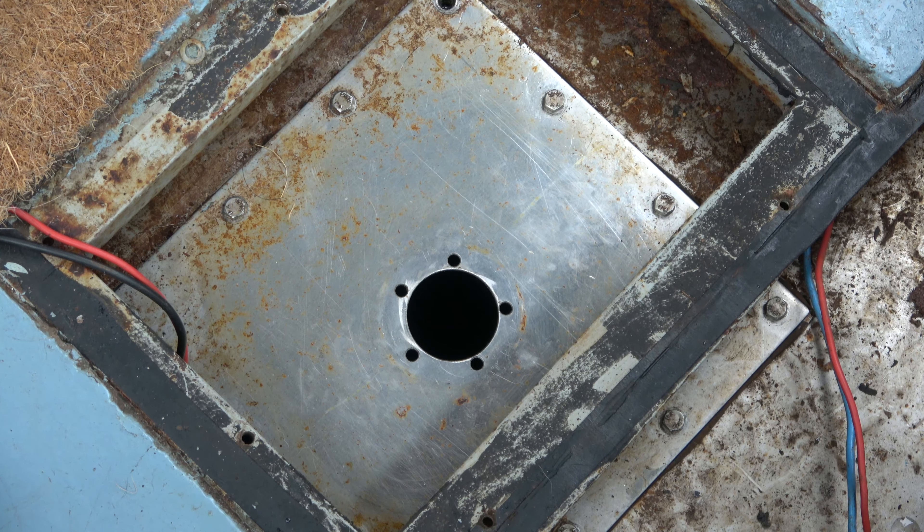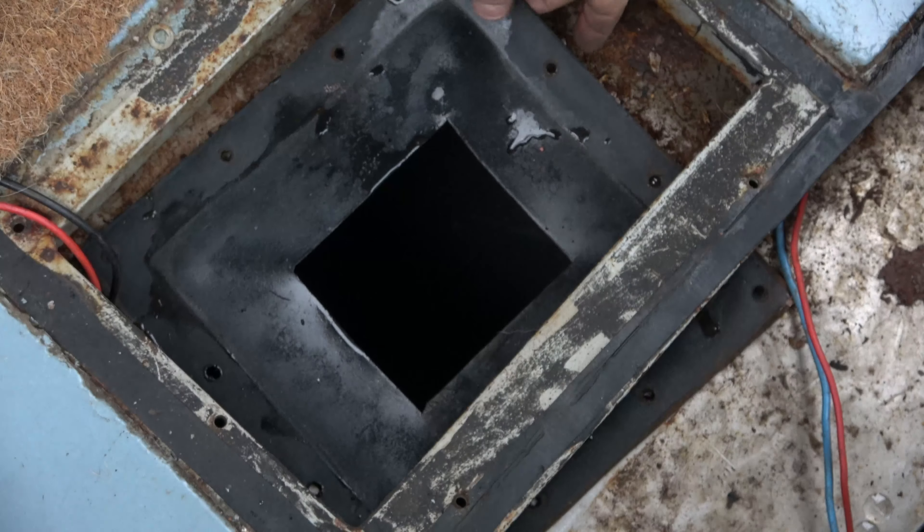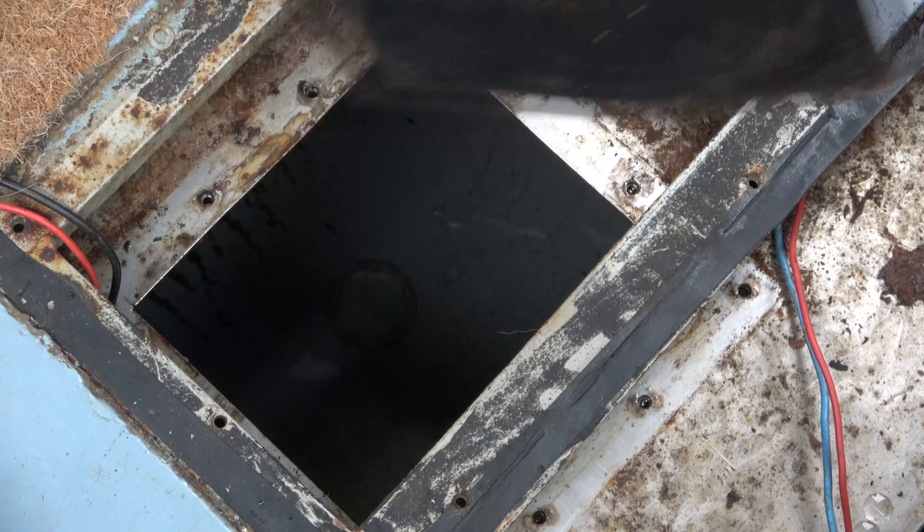Morning! You're joining me in the engine room today because we've got a little job that needs doing. One of the things we liked when we bought this boat was the fact that it had a fuel gauge and a water gauge. Since we've been on the boat though, we've found out that we've got an issue with the water gauge, and that is what we're hoping to try and rectify today.